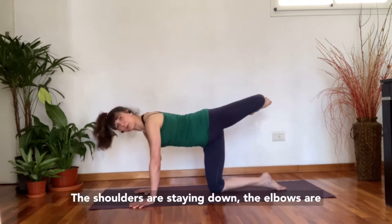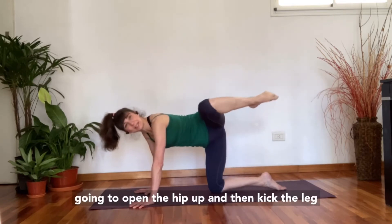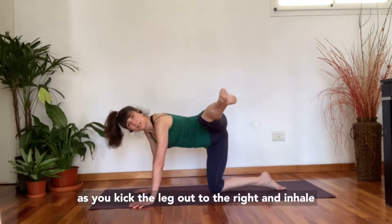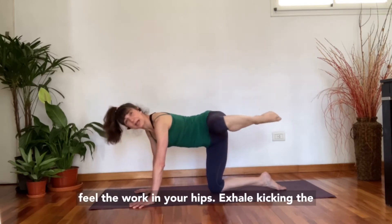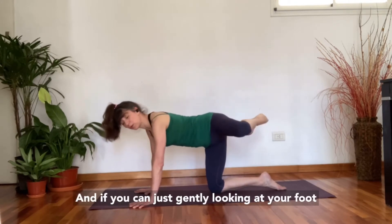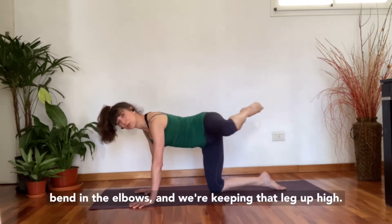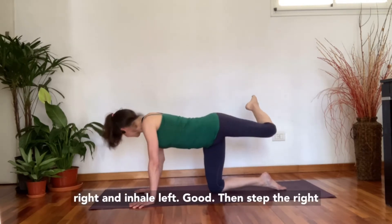The shoulders are staying down, elbows are slightly bent. We're going to add on: open the hip up and then kick the leg out to the side like a karate kick, then kick the leg over your left shoulder, so the leg is kicking side to side. Exhale as you kick the leg out to the right, and inhale as you kick it out to the left. Gently look at your foot with your eyes, turning your head slightly to the right and slightly to the left. Pull your shoulders down, slight bend in the elbows, keeping that leg up high to really challenge your hips.